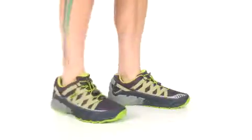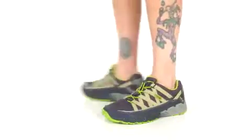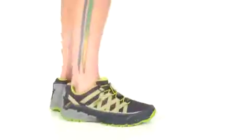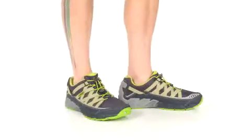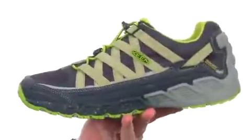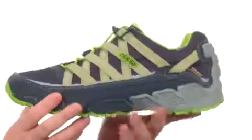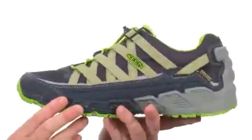Hey, what's going on? My name is Joe and this is the Versatrail Waterproof from King. This is going to be a very lightweight hiking shoe. It uses a dual density EVA midsole to really help keep the weight down and give you great performance out there on the trail.